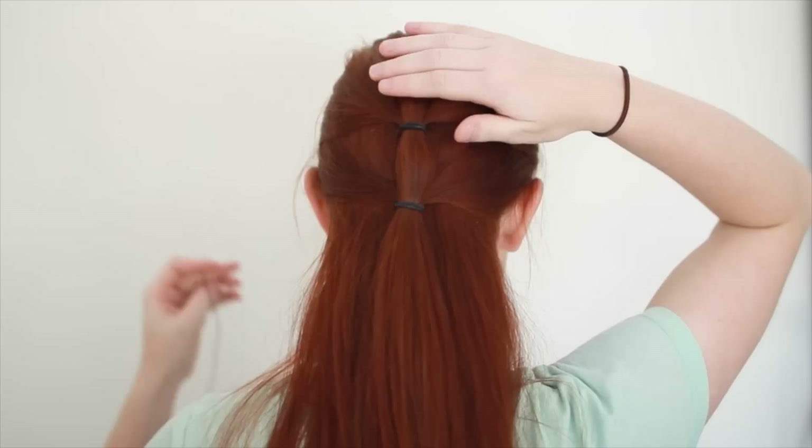Gannicus has some leather string wound around this ponytail, so if you want to be more screen accurate, you can also find some natural fiber string. Cut off a length about 2 feet long and add it to your ponytail.